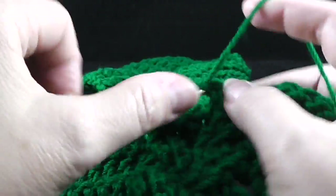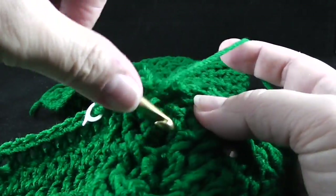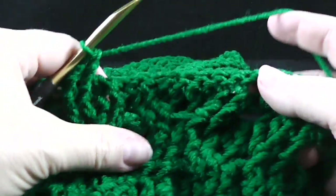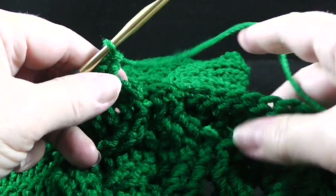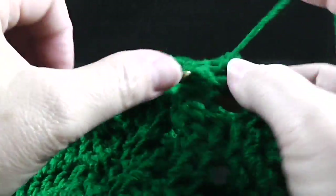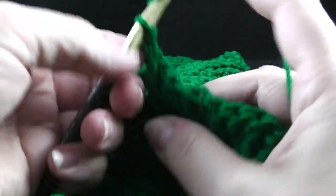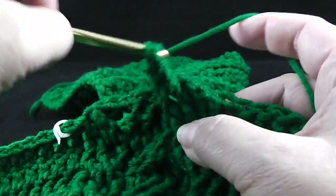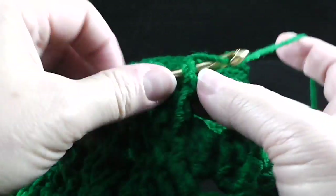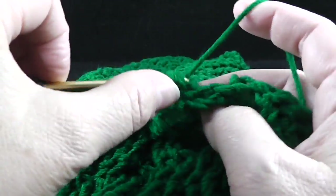Skip the next two stitches, front post treble crochet in the next two. And then working in front of these last two stitches, front post treble in those two skip stitches. Then front post treble in the next two, and then working behind these two stitches, we're going to front post treble in the two stitches that we skipped.